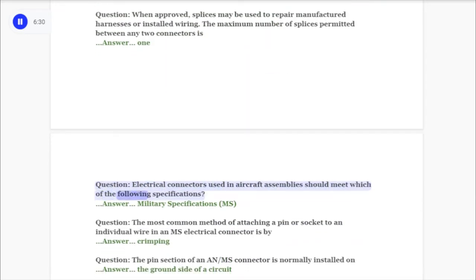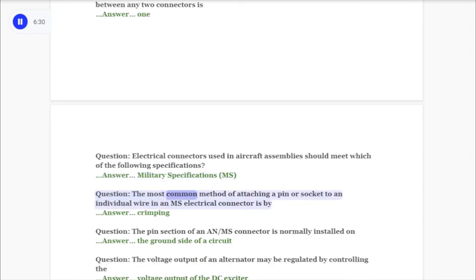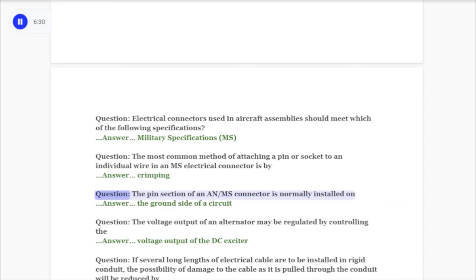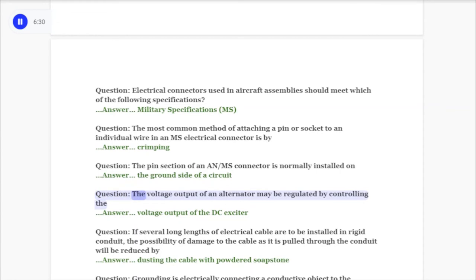Question: Electrical connectors used in aircraft assemblies should meet which of the following specifications? Answer: Military specifications MS. Question: The most common method of attaching a pin or socket to an individual wire in an MS electrical connector is by answer: crimping. Question: The pin section of an AN/MS connector is normally installed on answer: the ground side of a circuit.